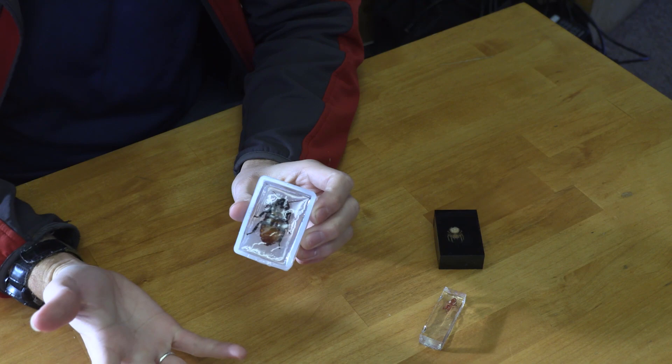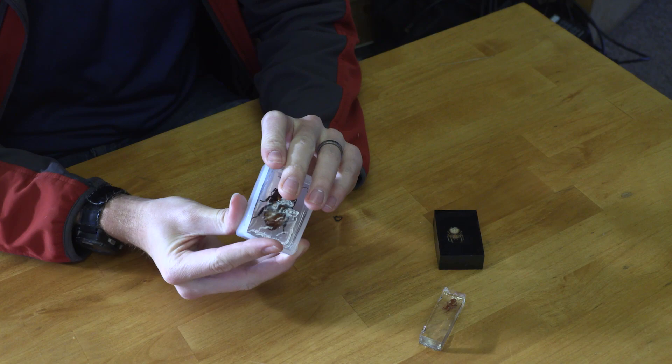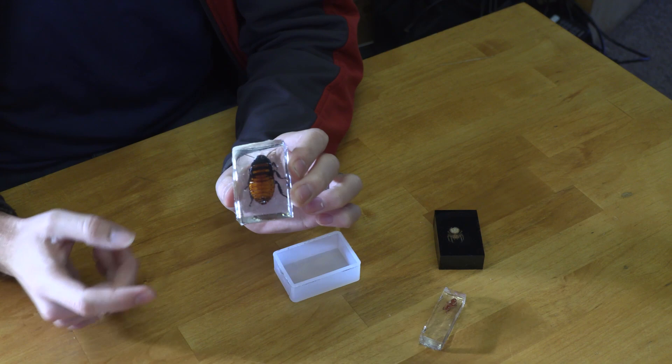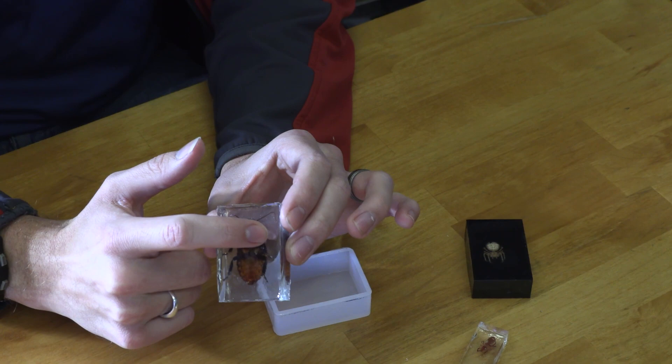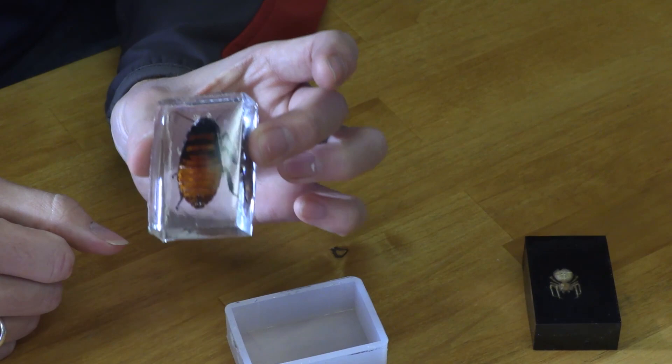I've got my specimen — it's been curing for about 48 hours. I want to make sure it's 100% dry. I'm going to crack it open and take a look. Look at this guy — this thing turned out great! It's got those legs spread, it looks as lifelike as I could get it, that's exactly what you want. On the bottom I probably should have put a little more resin because there's a tiny bit protruding out, but I think it turned out great.